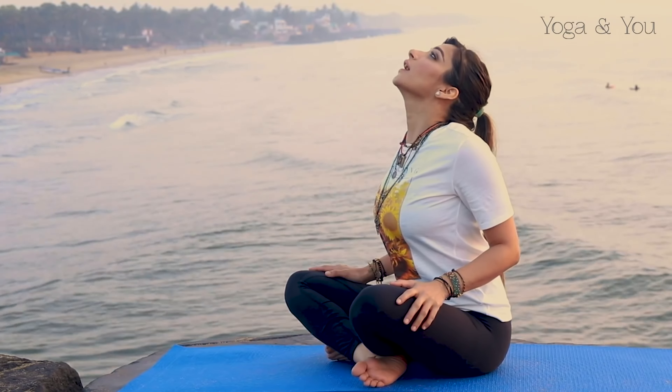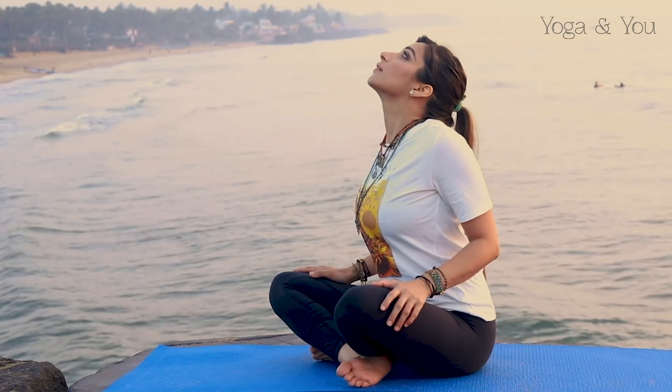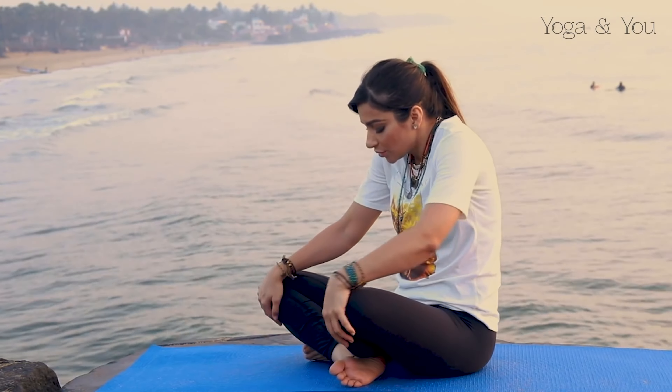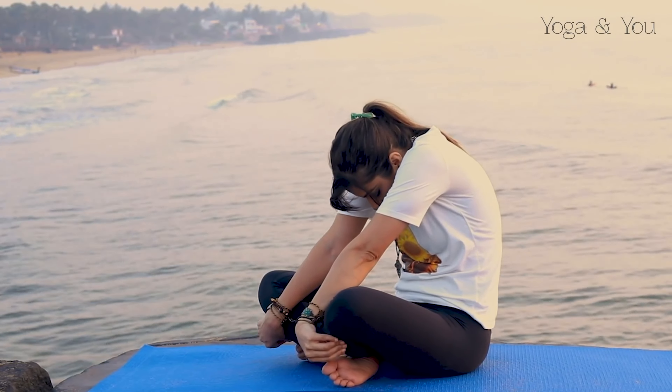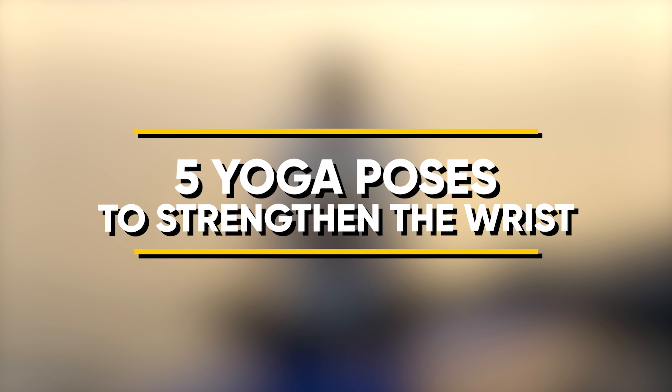A common complaint for people working desk jobs is wrist pain, which is usually caused by inactiveness followed by a sedentary lifestyle. It is important to strengthen, stretch and exercise the wrist to keep them in good health. Here are five simple yet effective yoga poses to strengthen the wrist. Practice these poses with awareness and do not proceed if you feel any discomfort or pain in your wrist.